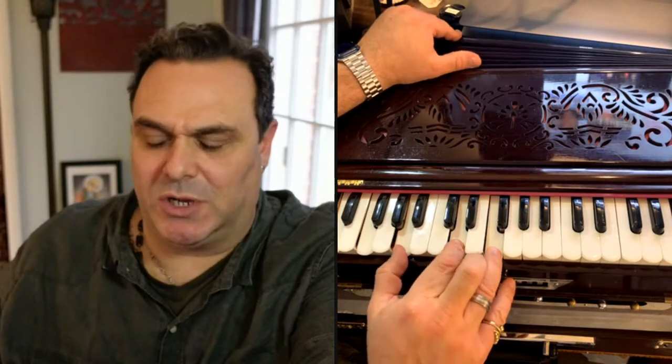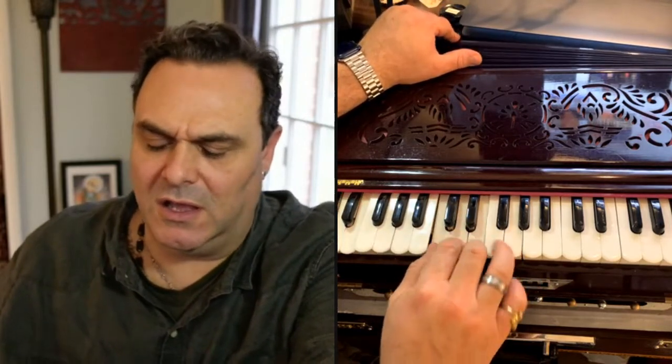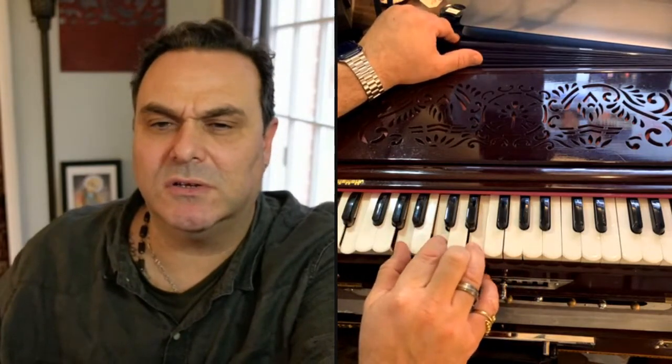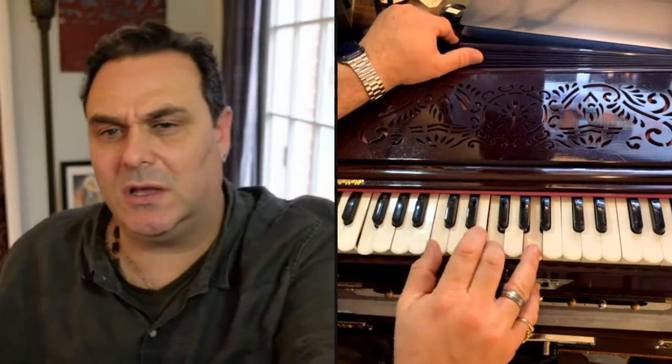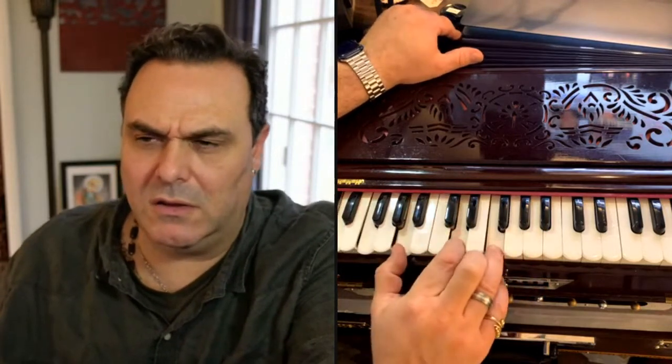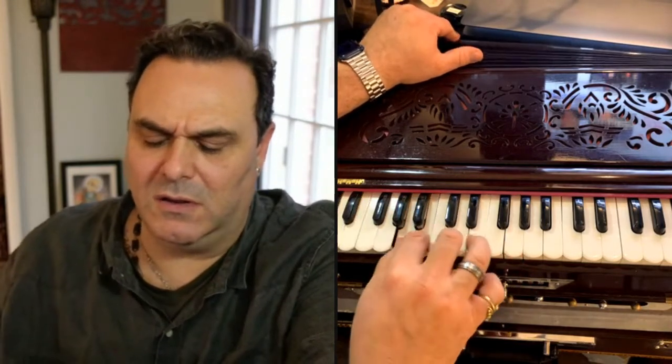One more time all the way with the mantra. Hare Krishna, Hare Krishna, Hare Krishna, Hare Hare Hare, Hare Rama, Hare Rama.